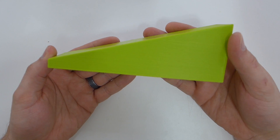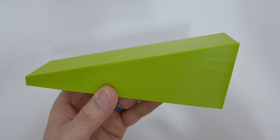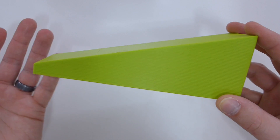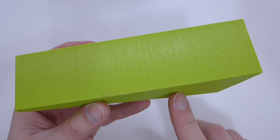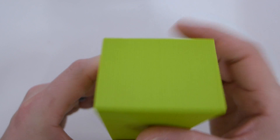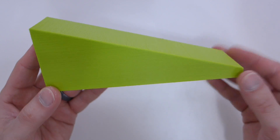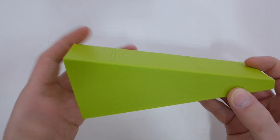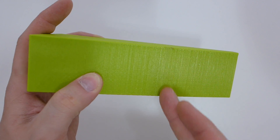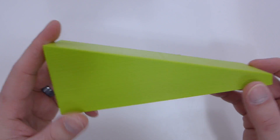I also printed a door stop — this is a 200% scale of a regular door stop from Thingiverse. We have a pool in our basement and the door sits very high off the ground, so I needed something. I did three perimeters, five top and five bottom layers for a nice hard bottom. You can see the Z-banding from the printer, but it's a purely functional part. This was 30% infill to make it strong, and it clamps that door open perfectly — made my wife super happy.